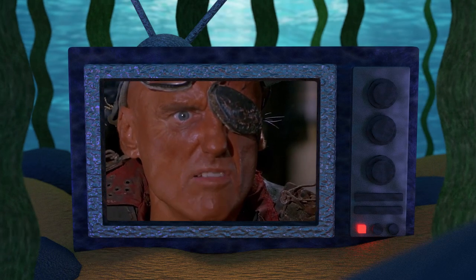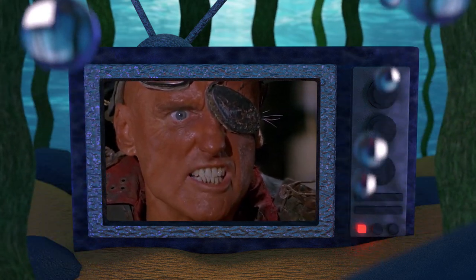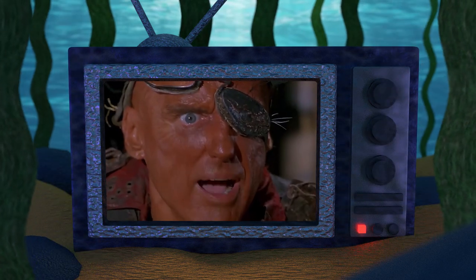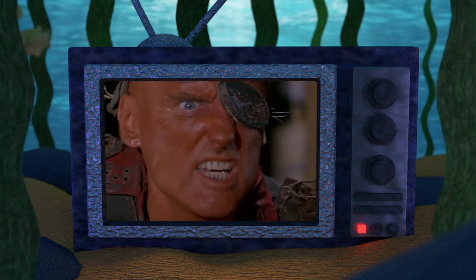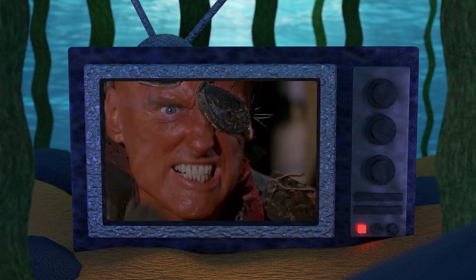Welcome to the Atoll, your home for Waterworld fandom. On this channel, we discuss everything Waterworld in hopes of making new discoveries about this cult sci-fi adventure franchise.